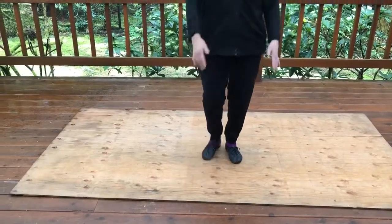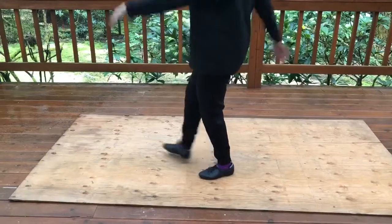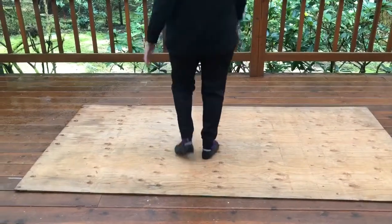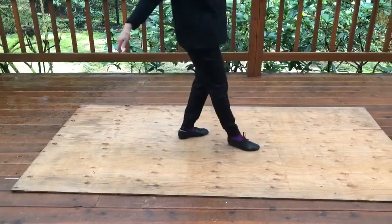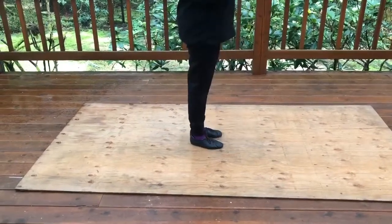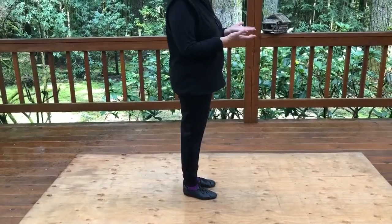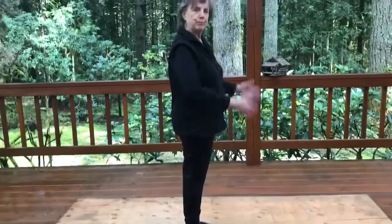When we do it, we're going to go: one, two, turn, three, four, turn, five, six, and seven, eight — so we end up facing stage left. Please let me know how you're doing, and let me know if you need more help. Thank you!